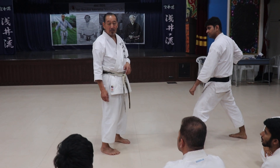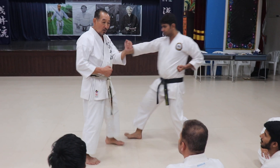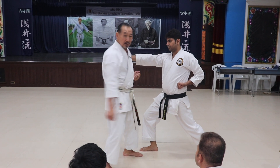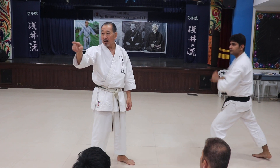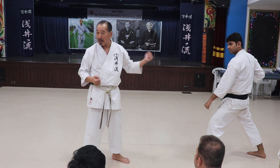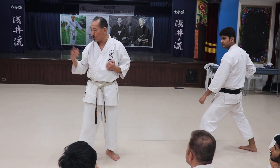Another point: if you come chuda, you go one, two — it's a timing of one, two. It's okay for green belts and orange belts; this technique is fine. But for black belts, this timing is too slow.